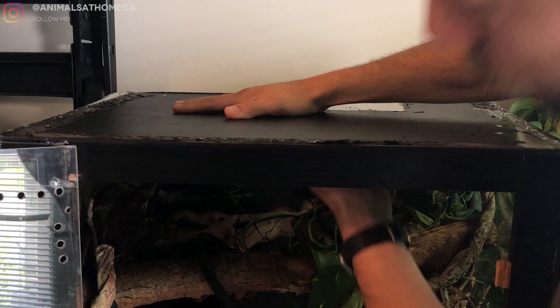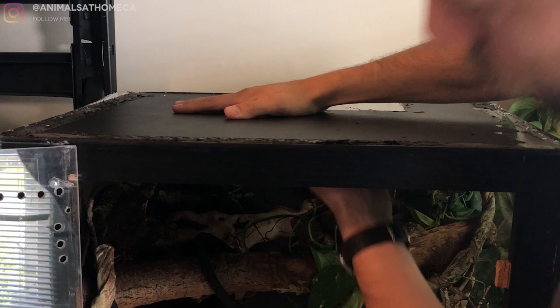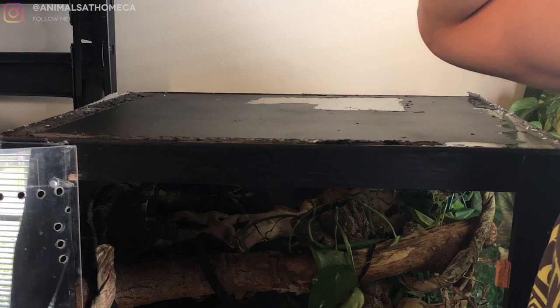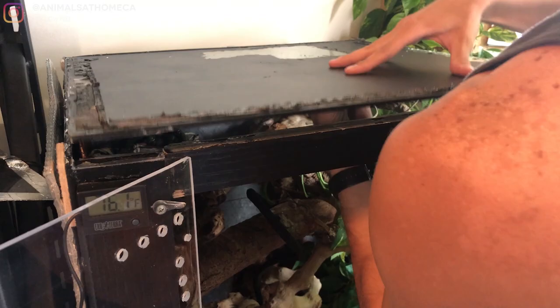This top is glass — there's no screen, nothing on the top. To add lighting in here, I basically need to take the top off. Everything is way too close to the ceiling, so this needs to come off. I need to screen the top and then I can have lighting on top. So that is what we're doing today. Right now I'm just in the process of slowly cutting this off with a blade, and it's not going to be super exciting to watch. Once I get it off, we will return and go from there.